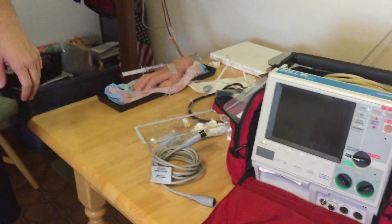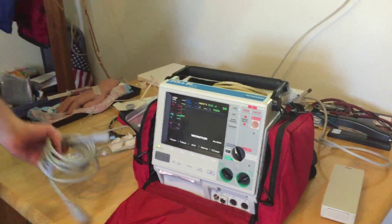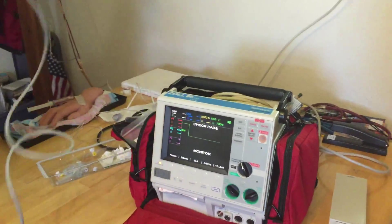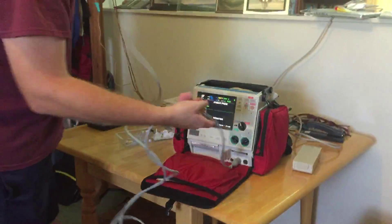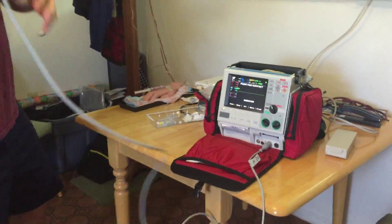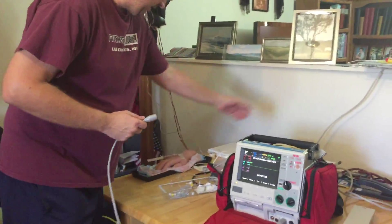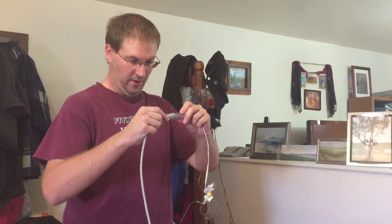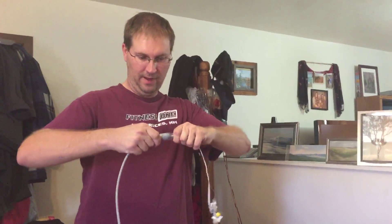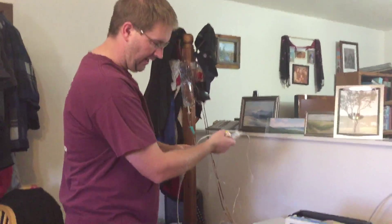Now I'm going to go ahead and go to the monitor over here and turn it on. Then I'm going to take my cable — I have a cable that plugs into the monitor — and this end is what hooks into my invasive line. The TransPak connector has a little arrow on it; you just line the arrows up, it clicks into place, and we're good to go. The monitor is now recognizing that I have something hooked up.